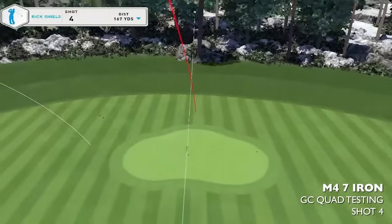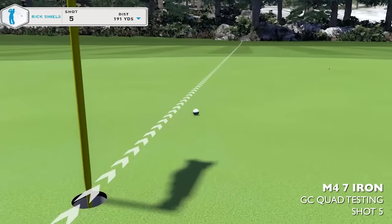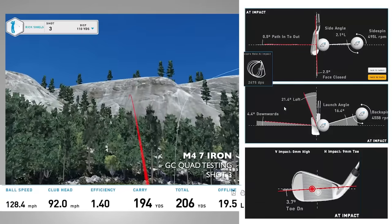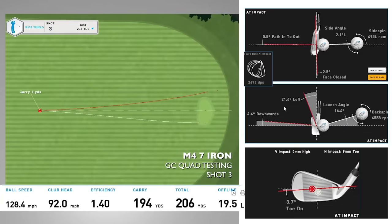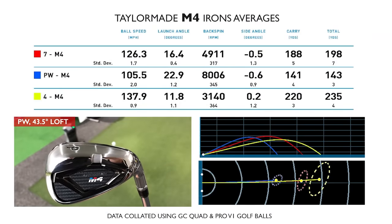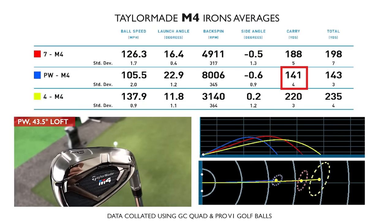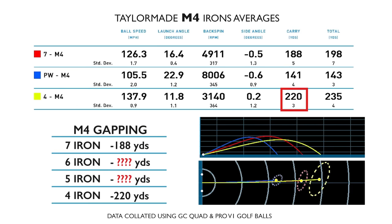Looking at some individual shots — shot four and five with the seven iron were really nice, near hole-outs. I did notice a tendency for shots to drift a little too far left, especially when hitting harder. The shaft may have been slightly softer than what I'm used to, causing the toe to close down. With the pitching wedge I expected nearer 150 yards but it averaged 141. There's also a gapping issue: between 188 yards with the seven iron and 220 with the four iron, there's only a 30-yard gap to fit a five and six iron.